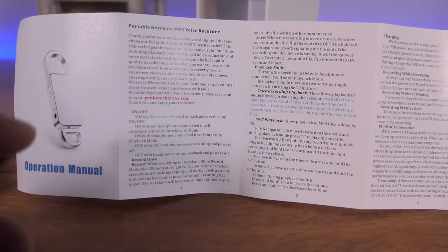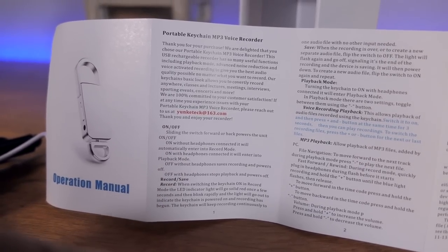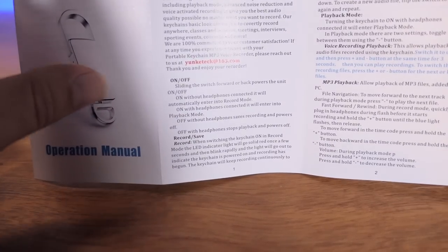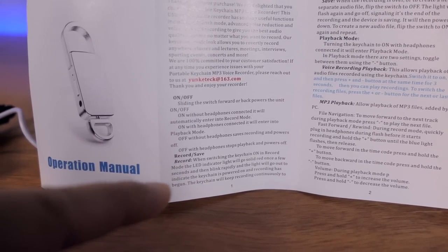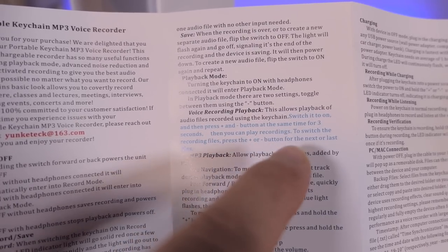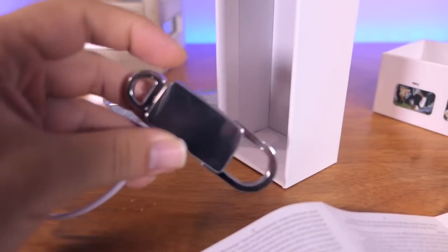After looking at the manual, this thing is actually quite clever. If you power the device on — just turn it from off to on — it will go straight into recording mode on its own. The little LED light will blink and then go away, acting like it's off, while it continues recording. Now if you plug in headphones and turn it on, it's going to act like an MP3 player instead of recording. And unless you know the special button combination, there's no way to access the recorded files if you just randomly found this thing without a manual. So that's quite clever.